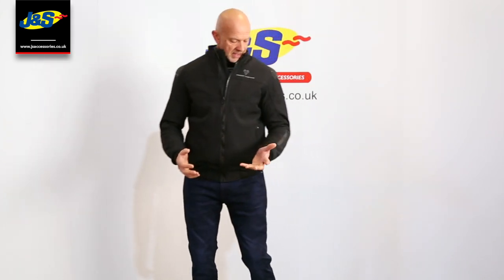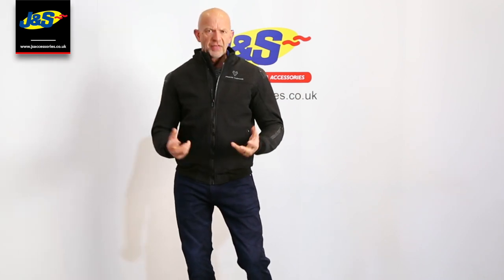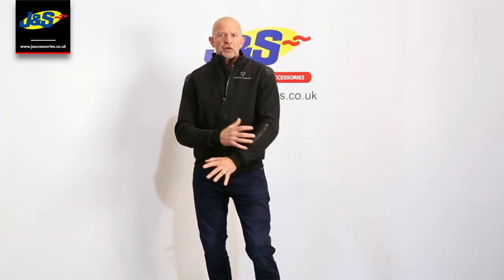Hi, Chris from J&S again. I've got a Frank Thomas Urban Softshell jacket on today — brand new to the Frank Thomas collection, and what a nice jacket. Softshell: I'm not a big fan of softshell, but this is a little bit different. It's not your normal type of softshell; it feels thicker, much heavier than your normal softshell, but it's still comfortable to the touch.